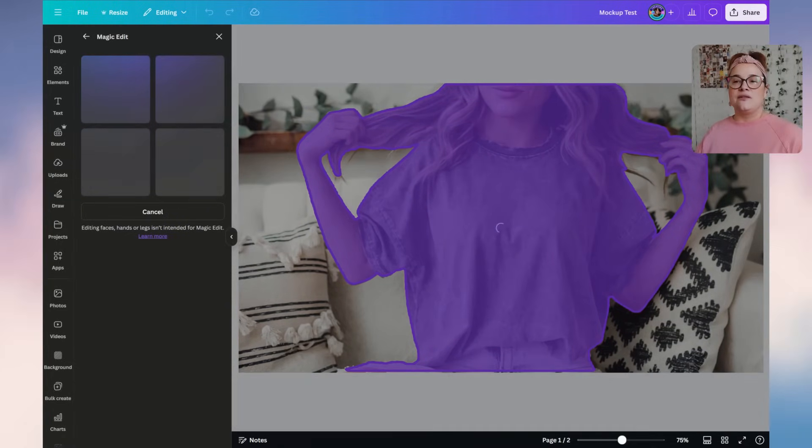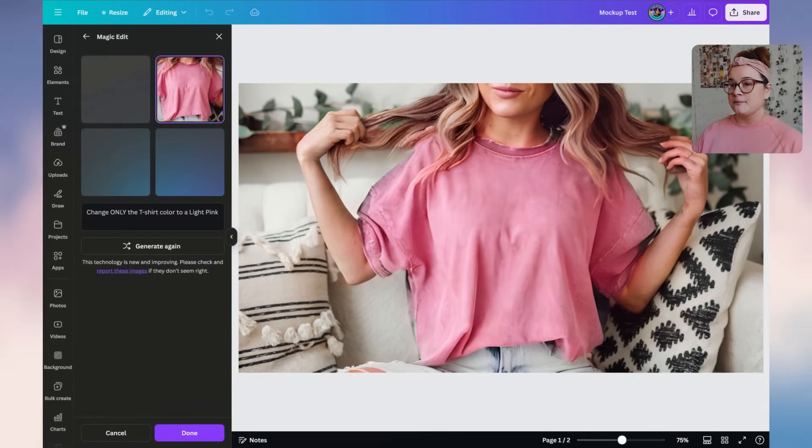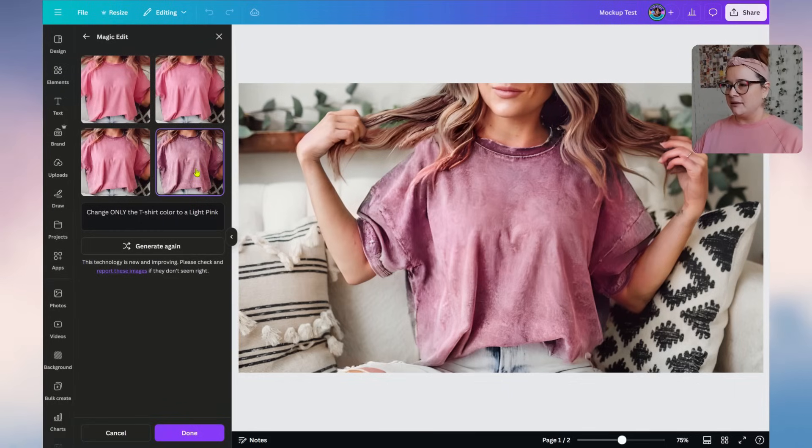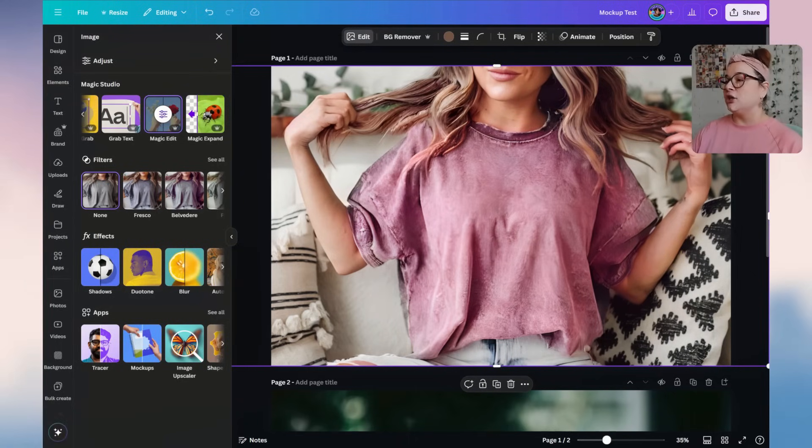When it generates, it gives us four different options — some will be wonky and some will be great. Our first image could potentially work, but up by the hair it didn't quite get it right. Looking through the options, this last one looks the best, so we'll keep that one and click Done.